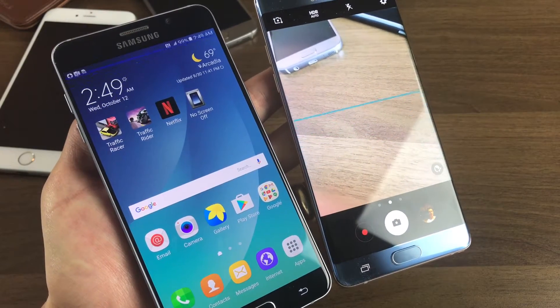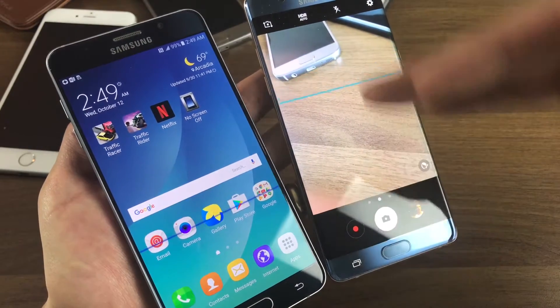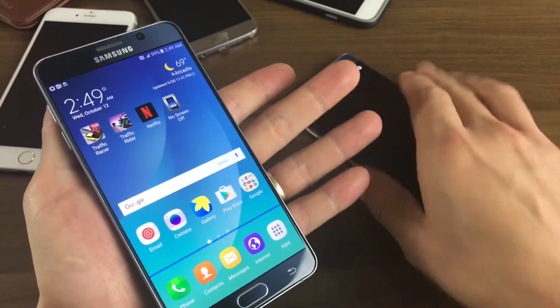So this goes for all Samsung Galaxy phones. Basically you have this blue line that is scanning up and down your phone. Let me show you how to disable that.